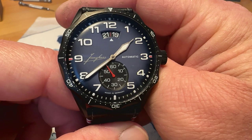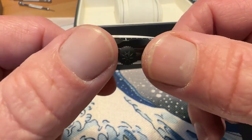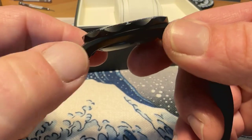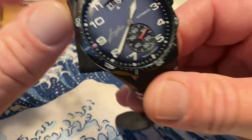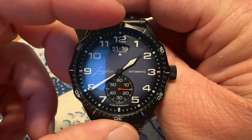It does have 25 jewels and 48 hours of power reserve, so you've got a killer movement in this watch. This is all DLC-coated stainless steel. Diamond-like coating — it is going to be extremely scratch resistant. Really nice looking watch overall.